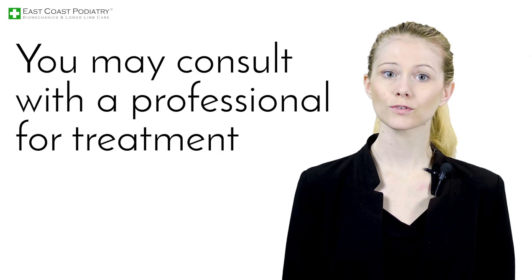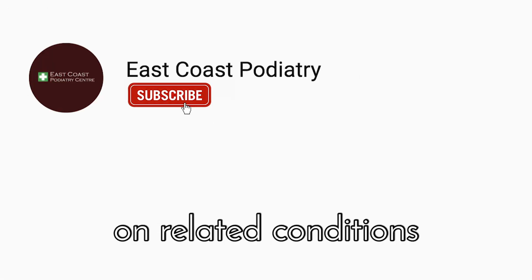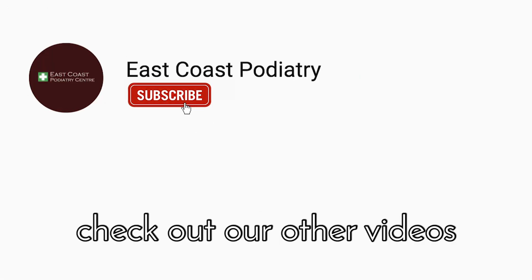You may consult with a professional for treatment options. For more information on related conditions, check out our other videos.